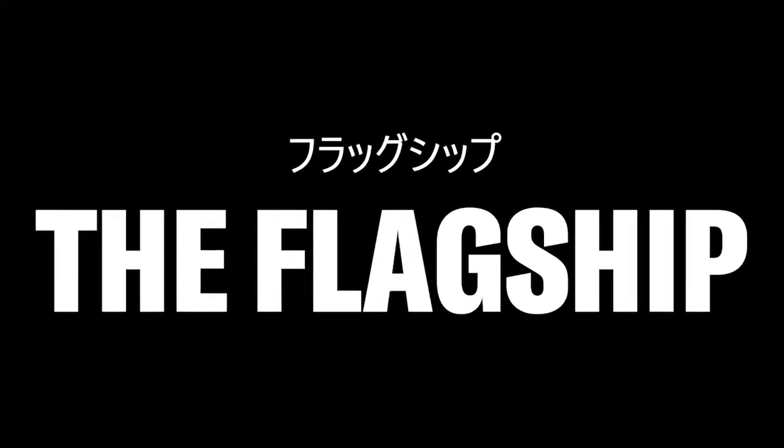Now the moment we've all been waiting for. The best Yamaha AVR in history. The very definition of control. Our new flagship, the RX-A8A.